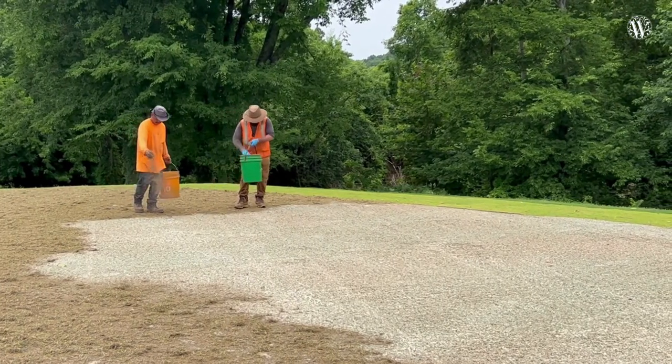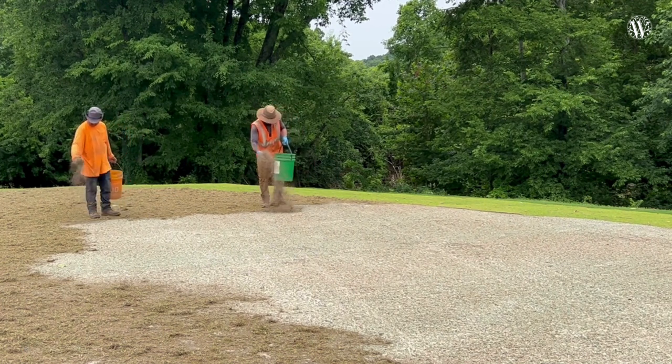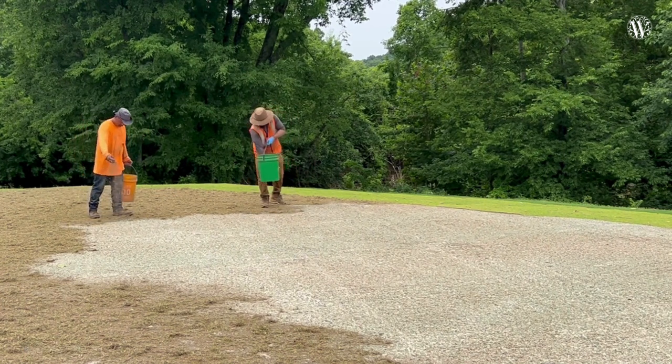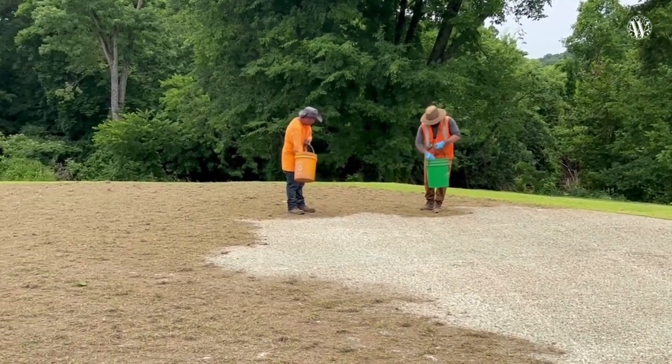As you can see in this video, they literally hand spread it — they're out there with pouches spreading it out. The gentleman following behind them has a disker, which essentially cuts it in a little bit to make sure it doesn't run off if we do catch some more pop-up storms.